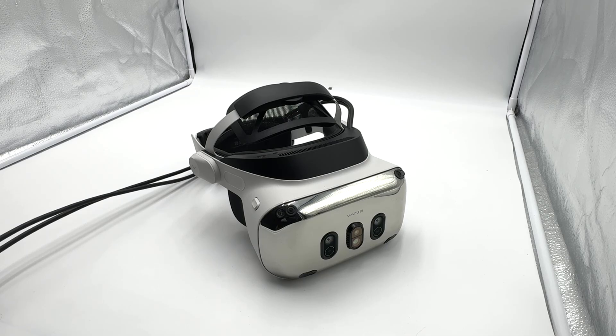Hello. This is going to be my brief first-hand impression of the Vario XR4. Please note this is just an initial hands-on — it isn't thorough or exhaustive in any way. So let's go ahead and take a look at it.